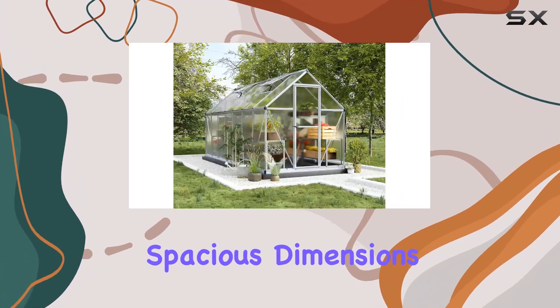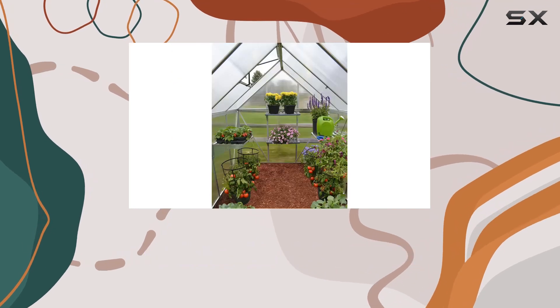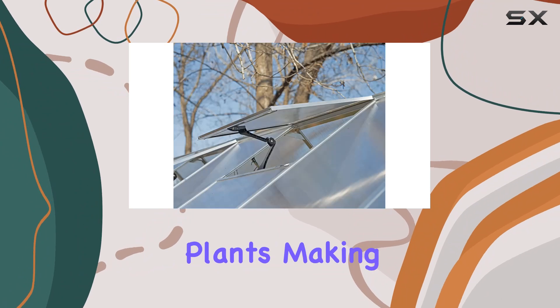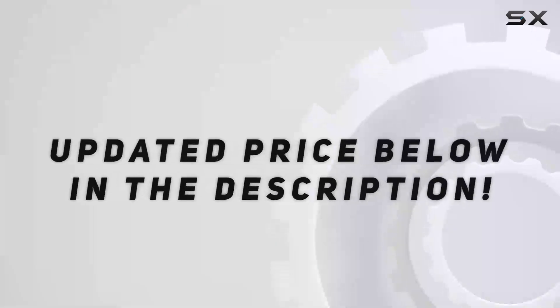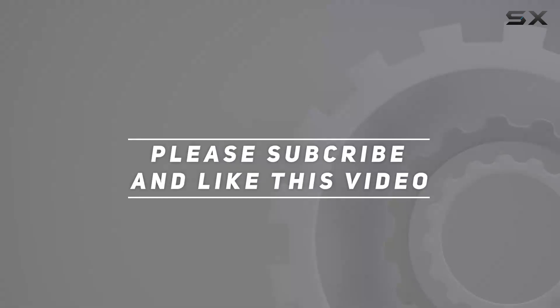Its spacious dimensions of 168 inches in length, 84 inches in width, and 84 inches in height provide ample room for a variety of plants, making it a standout choice for any garden enthusiast. Check out the video description for updated price. And thank you for watching this video.